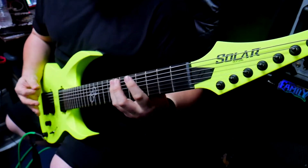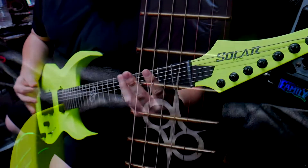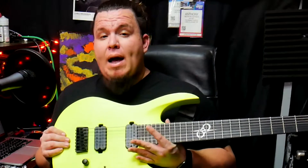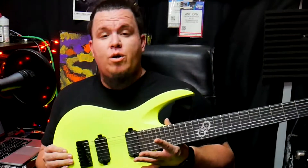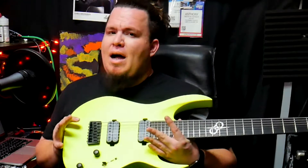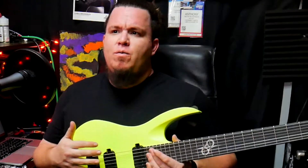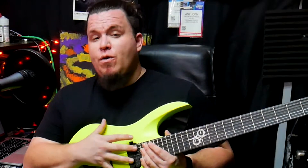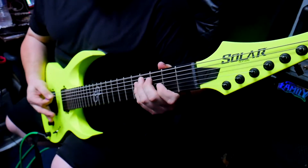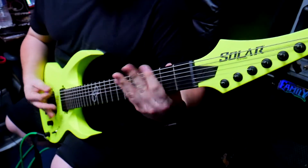I believe this guitar is built specifically for a live format. When I was tracking some stuff, the low end was coming through, but not as much as through the amps. The best way to track a guitar like this in a studio is to mic up your amp or cab. I don't think plug-in software works that well with this kind of guitar — you get a very generic sound. In a live setting, you really hear the power of a guitar like this.